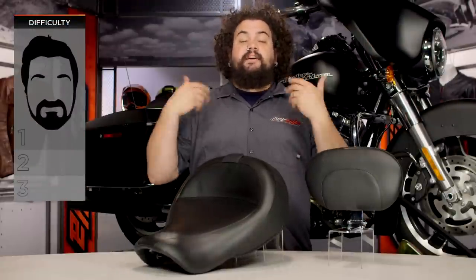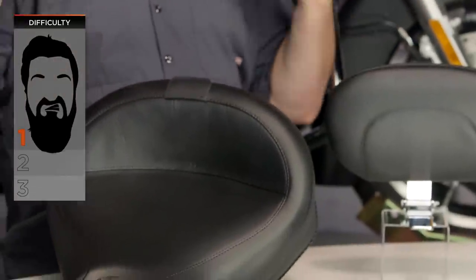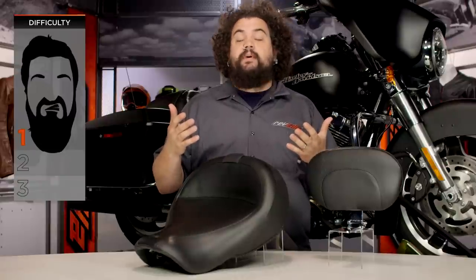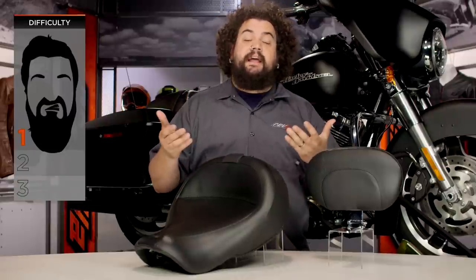Installation on these, like most seats, is very easy. We're looking at one beard out of three on our BSD, our Beard Scale of Difficulty. You're really only looking at one fastener on the back of the seat. Just about anybody should be able to get one of these onto their bike in a couple of minutes and be riding on it.